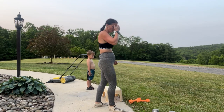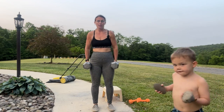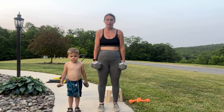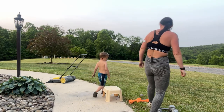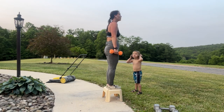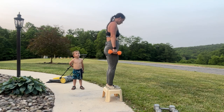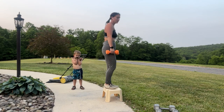We have our last round — calf raises. Six reps. Ready? Here we go: 6, 5, 4, 3, 2, 1. Nice. My turn — here we go: 6, 5, 4, 3, 2, 1. Nice work — circuit two is done!